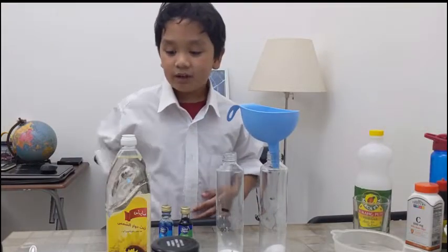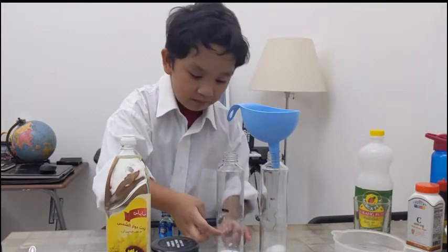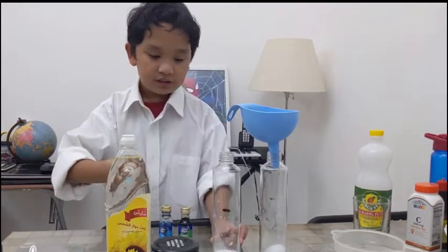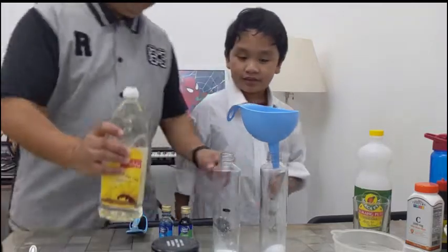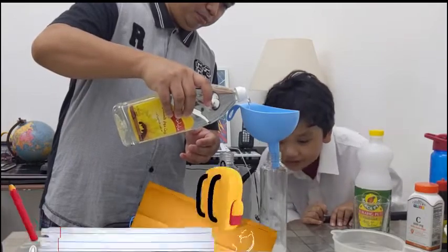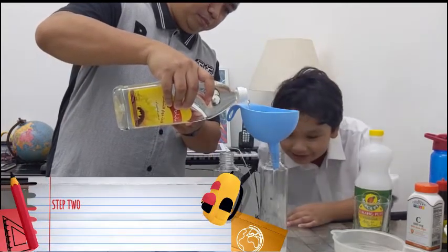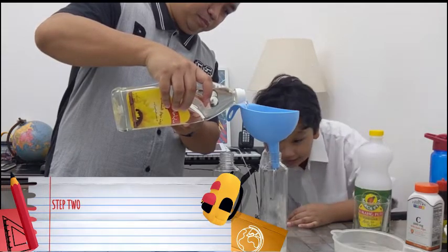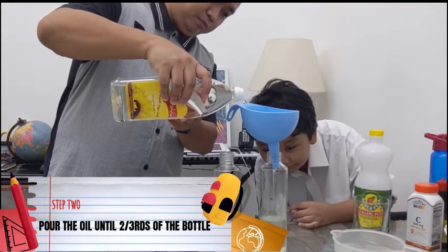Okay guys, the next step is we'll be pouring the oil until it reaches the two o'clock line right here — there's more. So, Papa, can you please pour the oil? This is really amazing.